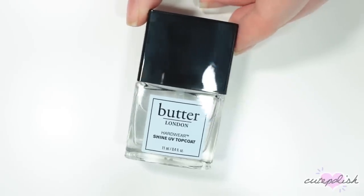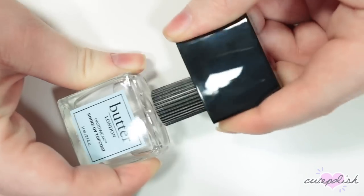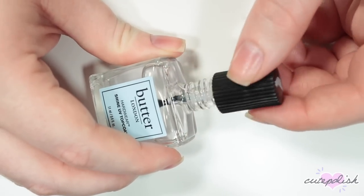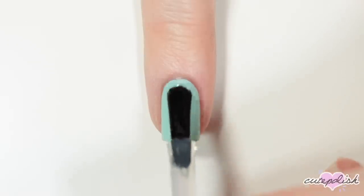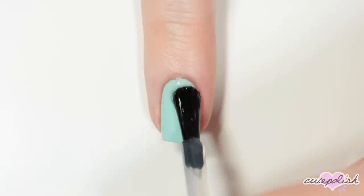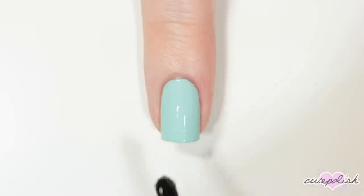My next nail essential is my go-to top coat, which is the Butter London Hardware Shine UV Top Coat. This top coat dries really quickly and really hard, which is kind of a weird quality that it has, but it just means that I'm not going to dent my nail polish once this is dried. It's not too thick and not too thin, applies really nice and shiny, and dries quickly, so this is usually my go-to for any manicure when I need a top coat.